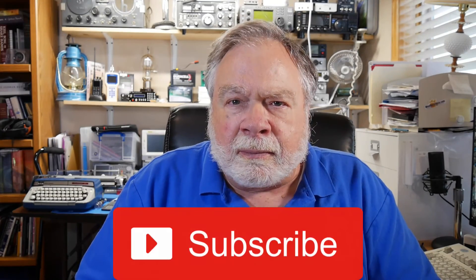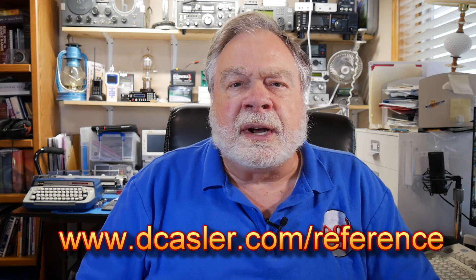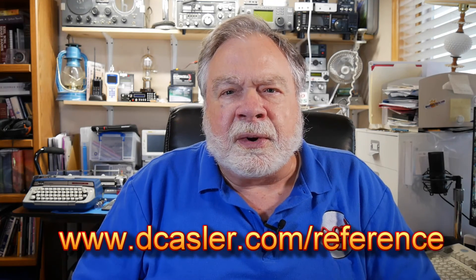Please help feed the algorithm on YouTube by subscribing, clicking like, and leaving a comment. If you would like to help this channel financially, you can do so by going to dcasler.com/reference — that's how I pay my assistant and other things like that. Thank you very much for being with me today, and until we next meet, 73.